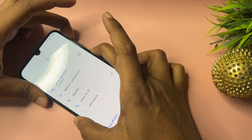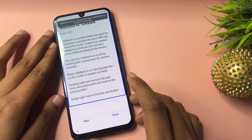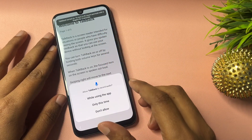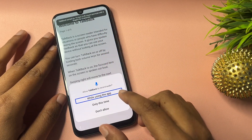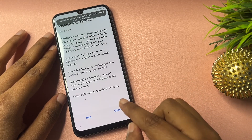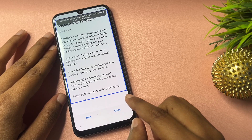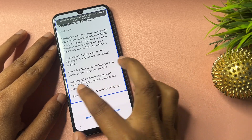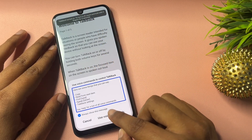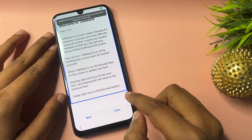Now you will have to draw a gesture in the opposite direction. You will get three options — go with 'While using this app.' Click on this, then double-tap on voice command. Now you will have to open Google Assistant.